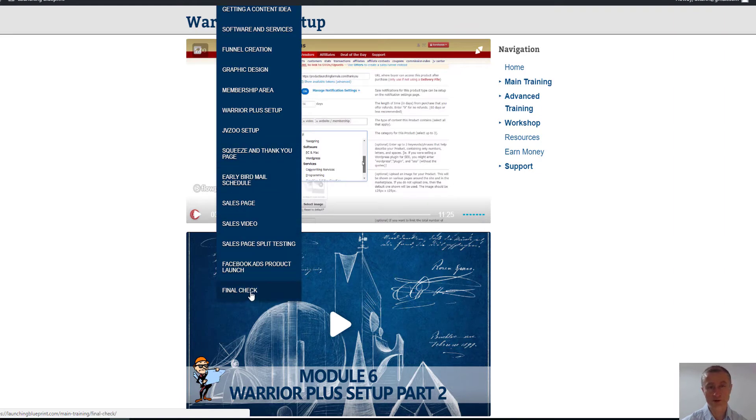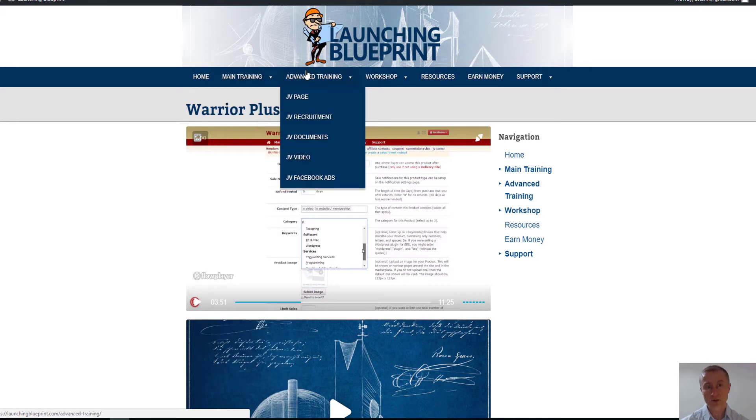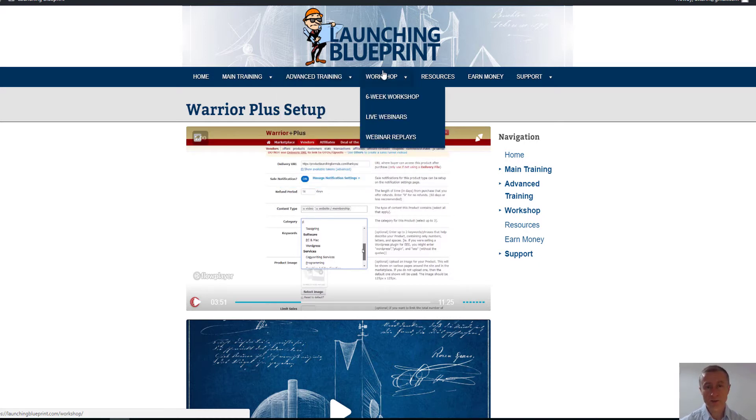If you're serious about launching your own product, you should also consider some of the upsells. The first one is advanced training about the JV page, going into detail about JV recruitment, documents, the JV video, and Facebook ads.